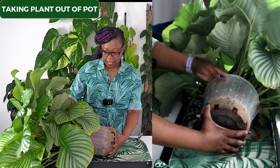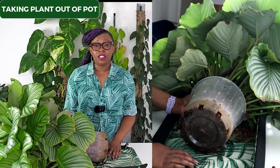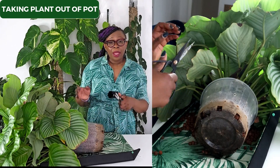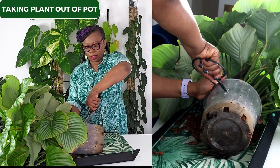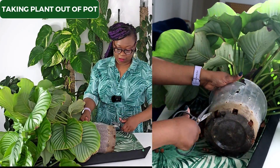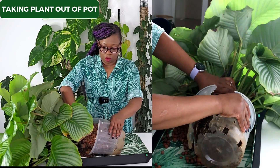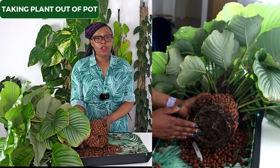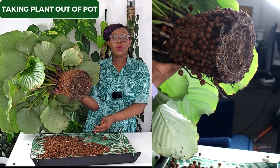I'm going to try to take that leca out — I might have to break this pot. I got a pair of scissors and I'm just going to have to cut through this pot because I cannot actually take this plant out. It is that root-bound. That is my pot cut open — I could not have pulled that out. Take a look at those roots. That is a very root-bound Calathea orbifolia. It's completely taken the shape of the pot.